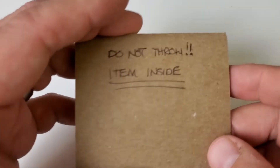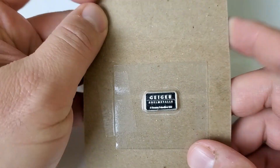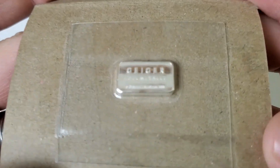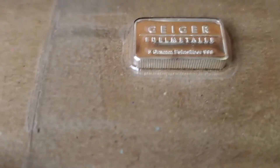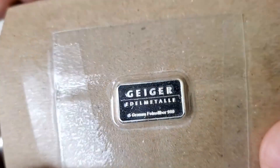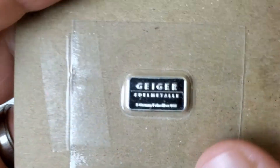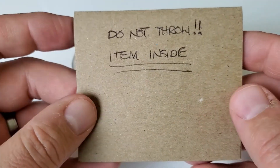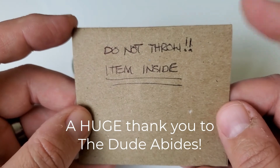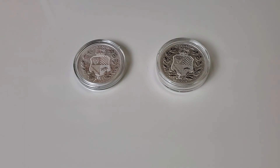In the envelope he sent me this — 'Do not throw, item inside.' As we open it, we have a Geiger bar. And not just any Geiger bar — this is my first five-gram Geiger bar. Dude, thank you so much; you didn't have to do this. I really do appreciate it — absolutely love the bar. But more importantly, if you're watching this far into the video, you should go right now and check out TheDudeAbides channel. He has a fantastic channel, and if you like vintage silver you will not be disappointed.